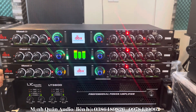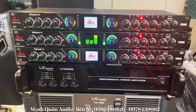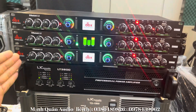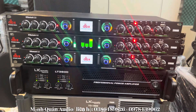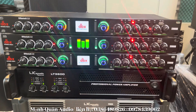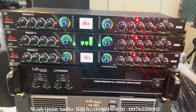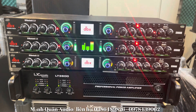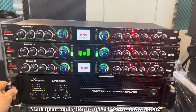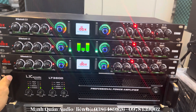Nhiều anh em hỏi có vang số rồi thì có cần phải sử dụng lưng tiếng không? Nếu như các bác đang có vang số, bộ dàn karaoke mà cảm thấy bác thợ setup chưa được hay, thì anh em lên mua lưng tiếng này về để cho anh ta dễ chỉnh hơn. Còn nếu vang số đã setup hay rồi thì không cần thiết phải sử dụng lưng tiếng.